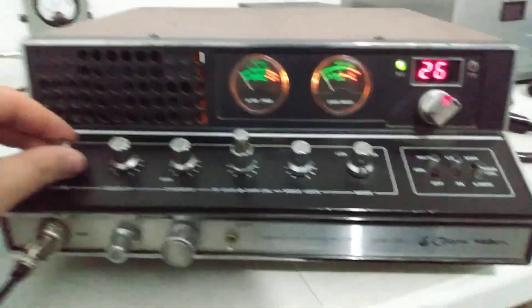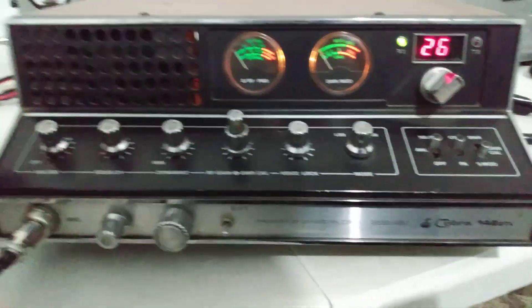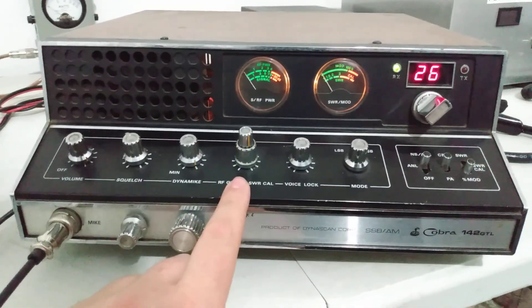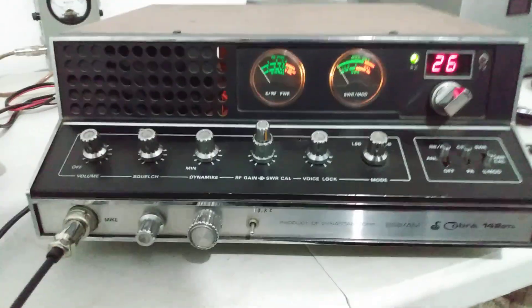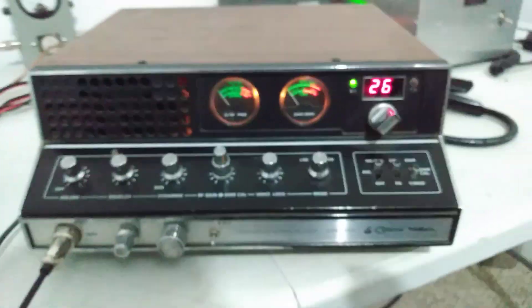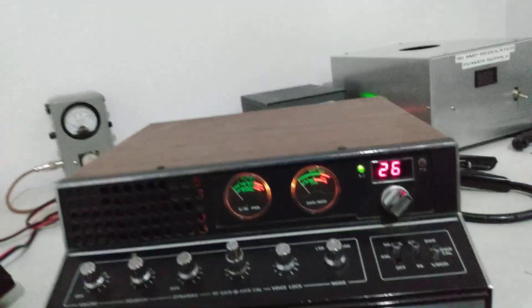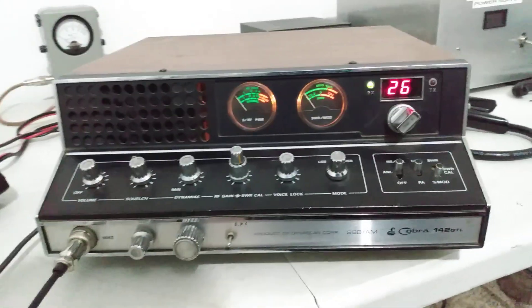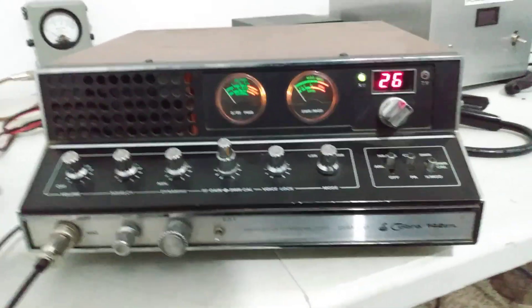Knobs are scratchy — it does receive. When I first hooked it up I didn't think the power supply was any good, but obviously it is. I don't even have a power cord in the back of it right now, but the power supply is good. I ran it off both the internal and external — good strong power supply.